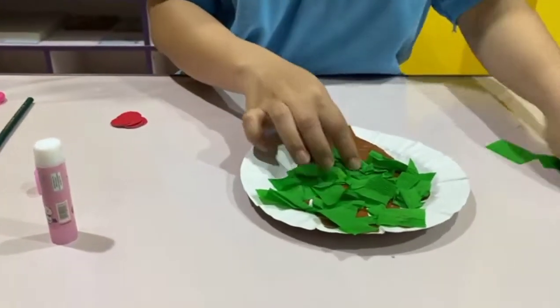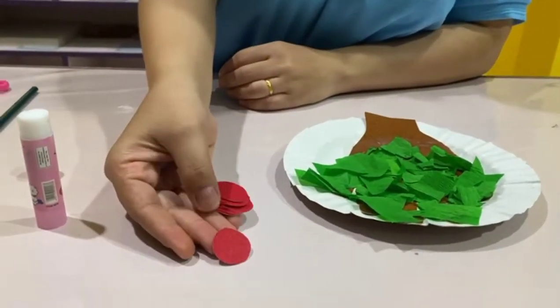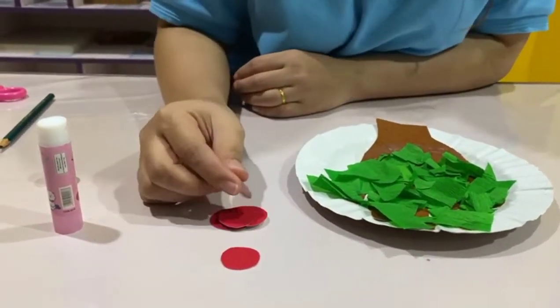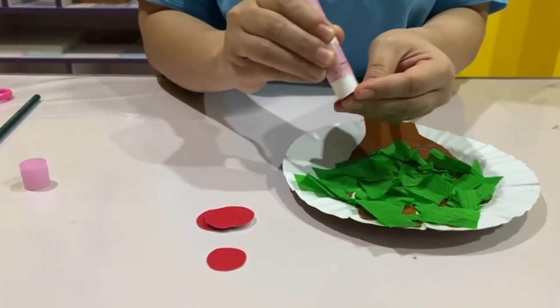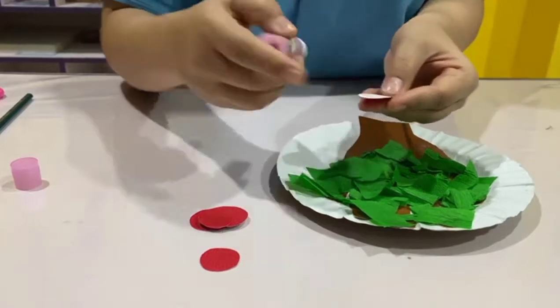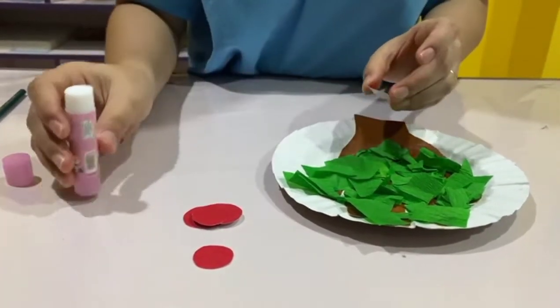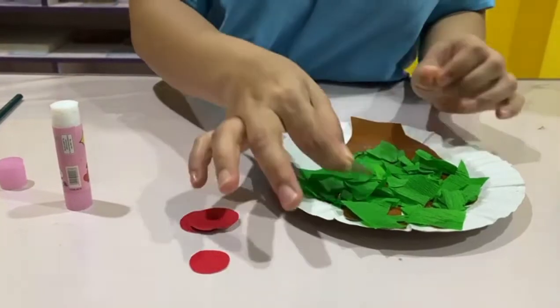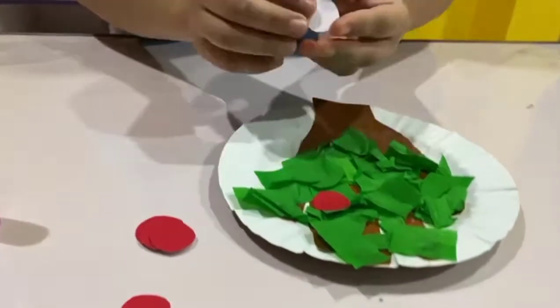Okay, next get your cut-out of astro paper as the apples. Let's apply some glue on it on the white side. Let's stick it on your apple tree.